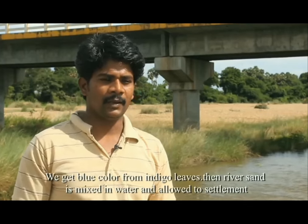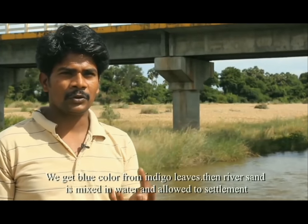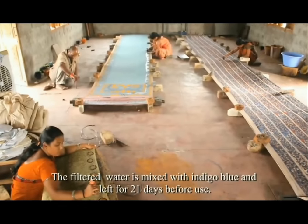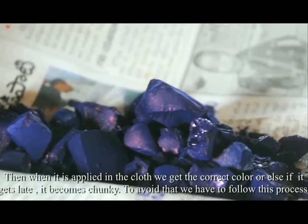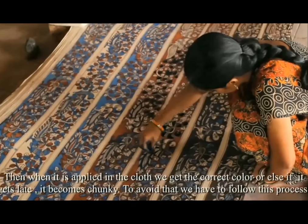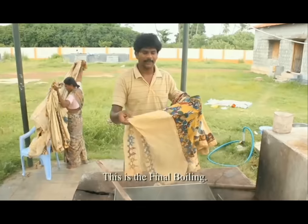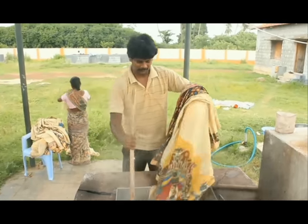We get blue color from indigo leaves. River sand is mixed in water and allowed to settle. The filtered water is mixed with indigo blue and left for 21 days. When it is applied on cloth, we get the correct color; otherwise it gets late and becomes chunky. To avoid that, we have to follow this process. This is the final boiling.